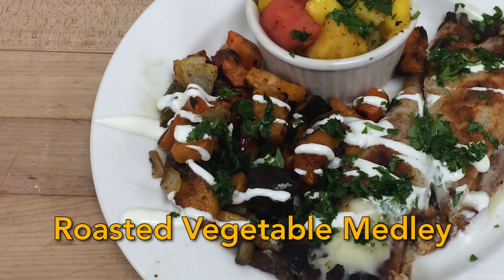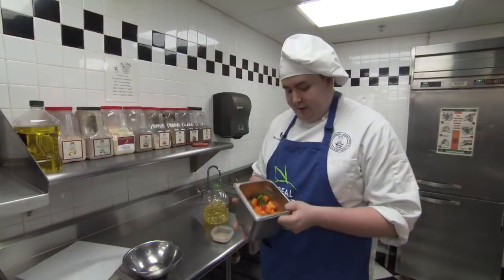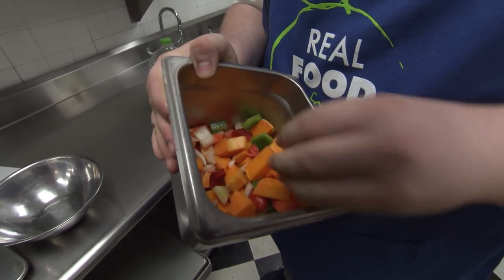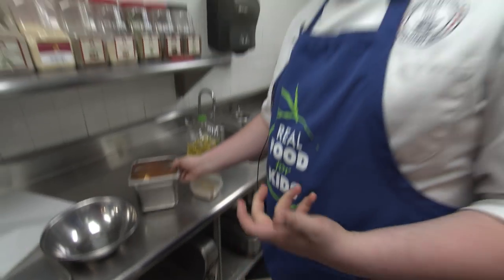So we're going to do our vegetable side dish that we did with our taquito. In here we have some squash that's cut up, some onions, some bell peppers, and we're going to mix it with my spice mix that I made at home. It is a mix of lime powder, which you can buy on Amazon or anywhere, some cumin, some oregano, and some salt and pepper.